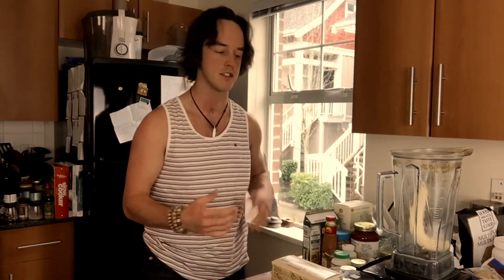Hey guys, it's Brent here from Mavericks and I wanted to share a smoothie recipe with you. Not necessarily the smoothie I always make, because the one I always make is pretty random — just whatever I got in my fridge I throw in there. I've been made fun of a lot by my friends and it's not that tasty, so I'm gonna try my attempt at making a somewhat healthy and tasty smoothie here for you guys.